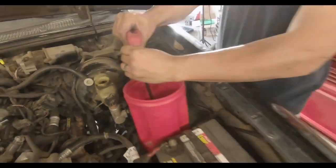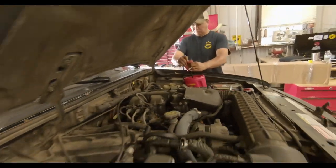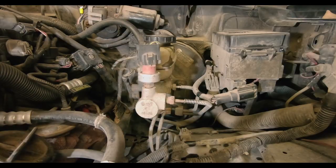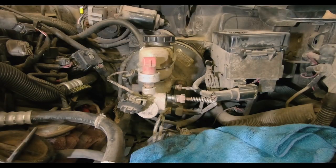After welding the shock tabs, we drained the master cylinder so we could replace it and complete the brake job. To remove it, just unhook the brake line connections and any electrical connections, and it will simply unbolt from the back.